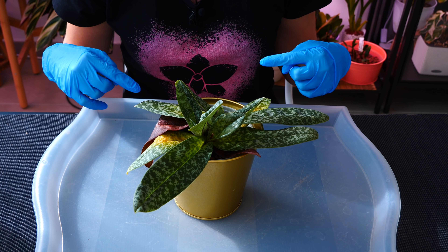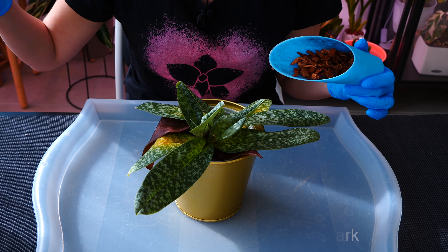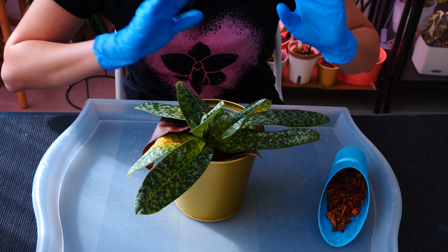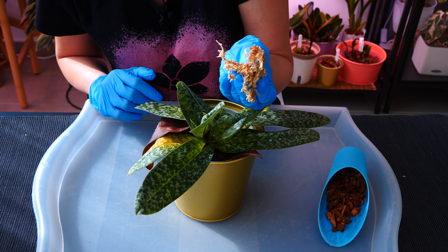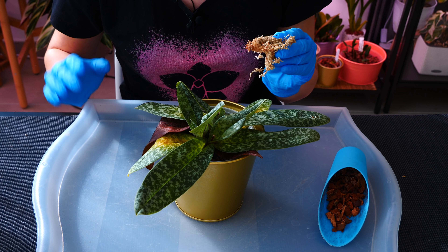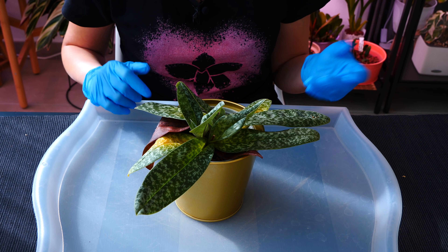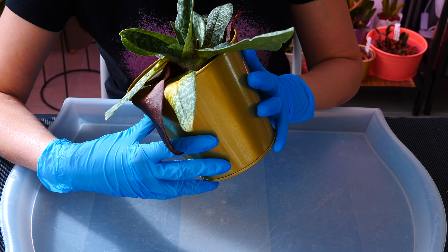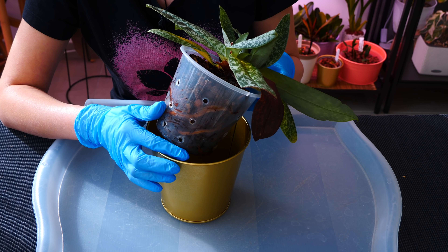I'm using Reptibark bark — it's not the best quality bark, but it's available in my pet shops and I don't need to import it. I also have sphagnum moss from Beskro, which is fairly available in multiple countries. This orchid is potted in a mix of both. The medium is so broken down I can't really see the exact ratio anymore.